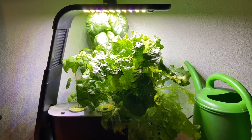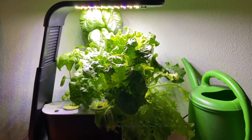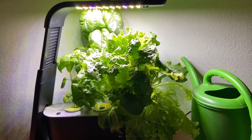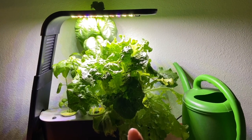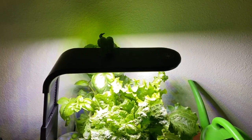I already posted a video of my Aero Garden harvest — I think it's called the Aero Garden Elite — and I will link it at the top so you can watch that one. But I'm going to show you how I change and put new water in, add plant food, and then reset the flashing light.